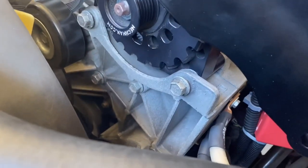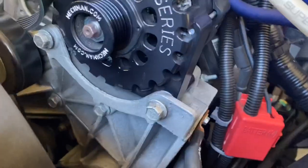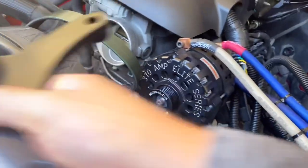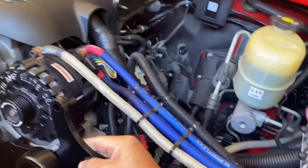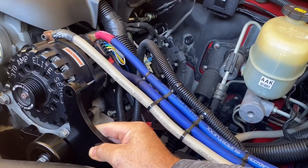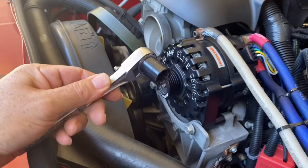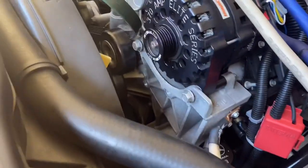I got the pulley on and it mounts to three bolts down there — one of them is kind of hard to see. You're going to remove that one, that one, and that one, and the bracket aligns with those three holes. That positions the second alternator just to the right of your other one. Those three bolts are a 15 millimeter socket, and the bolts included with the kit take a 17 millimeter socket.